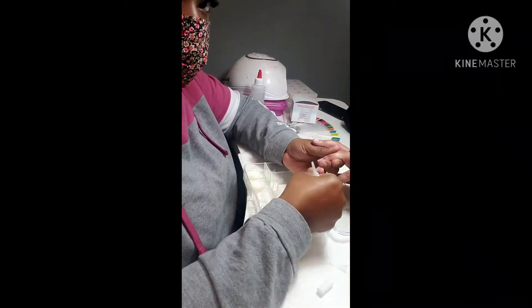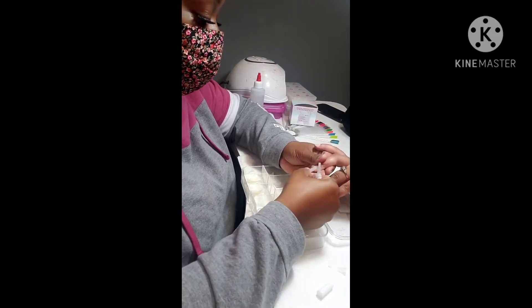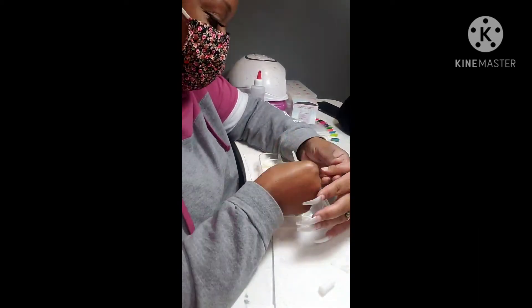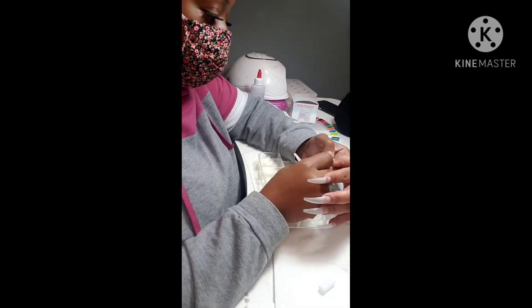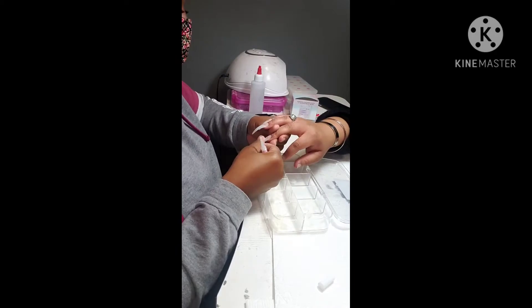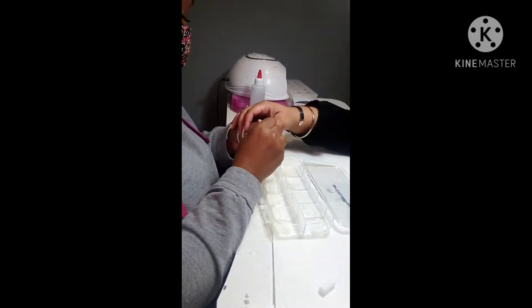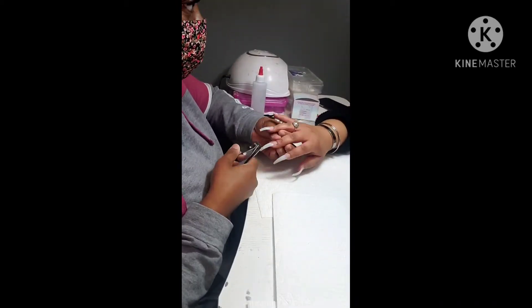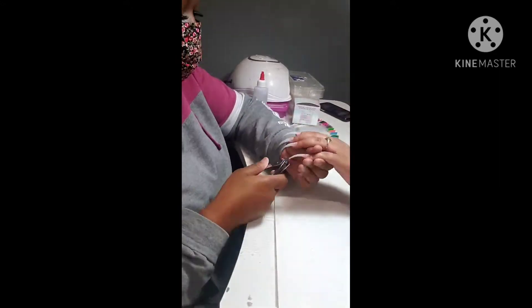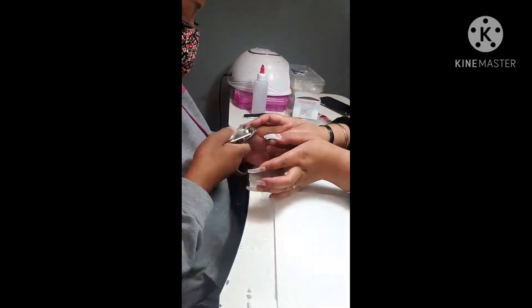Applying my tips — when you're applying your tips you want to measure from sidewall to sidewall. Don't put too much glue on the nail. I apply to the nail tip: I put a drop, place it on there, and it will spread out. Don't put too much because if you get it on the nail bed you want to get that out so you have good adhesion when you get ready to lay your acrylic. Here I'm using a straight edge nail clipper — the only clipper that I use.